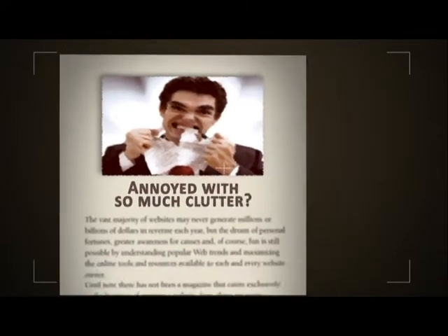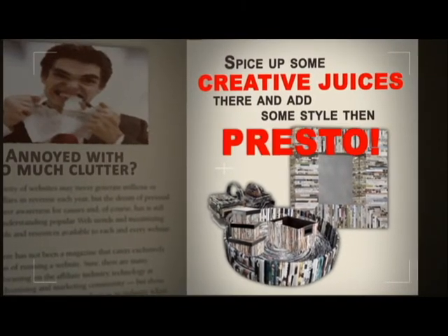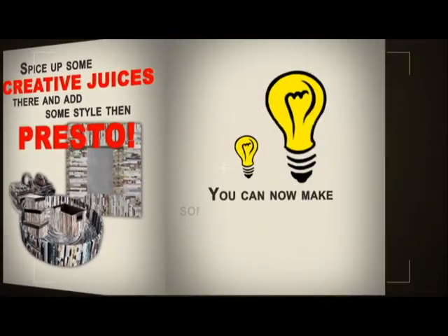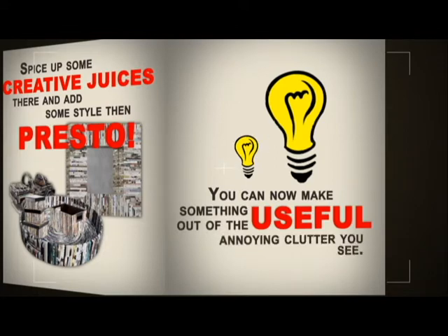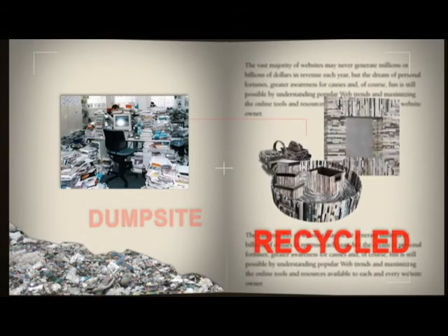Annoyed with so much clutter? We'll spice up some creative juices and add some style — then presto! You can now make something useful out of the annoying clutter you see. With this, you can help transform some junk that's supposed to land in the dump site into something useful.